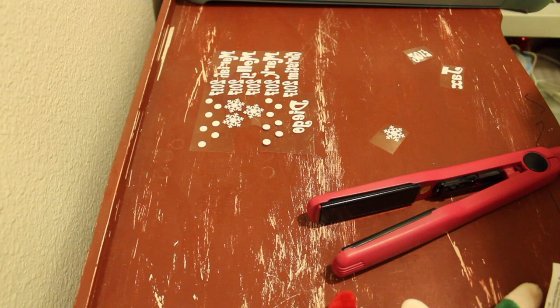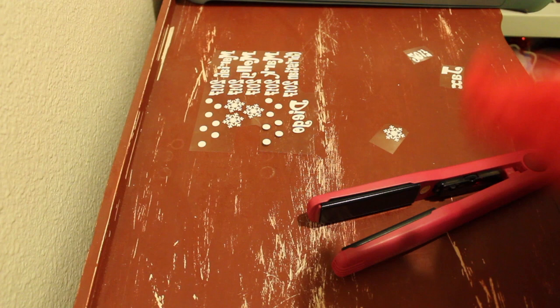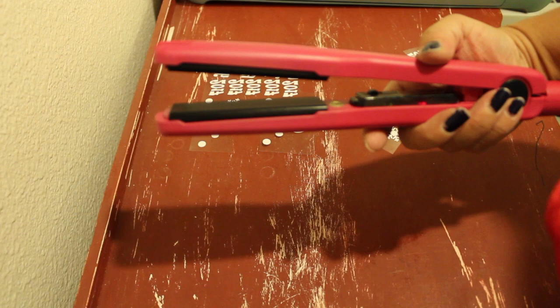Hey guys, welcome back to my channel! Today I will be personalizing elves using heat transfer vinyl. I will be using this elf, my flat iron, and the heat transfer vinyl that's already been cut by my Cricut machine.